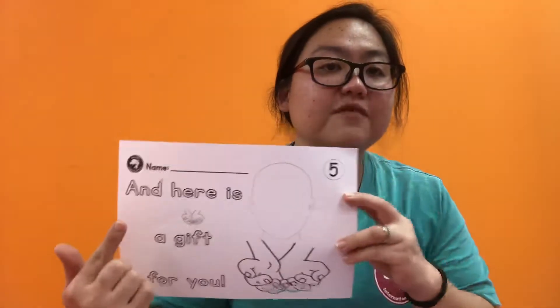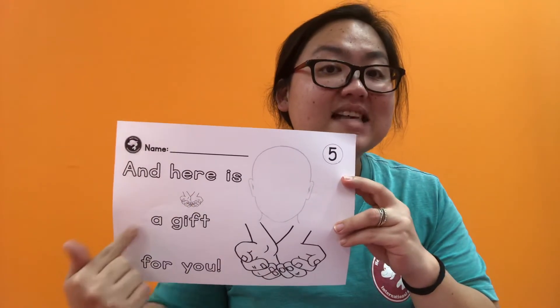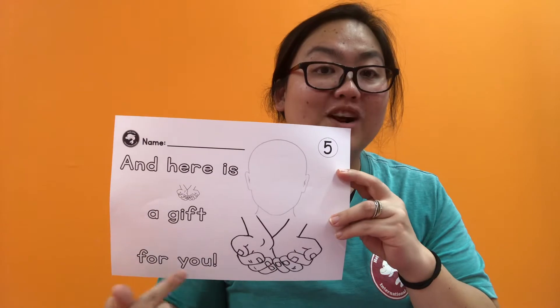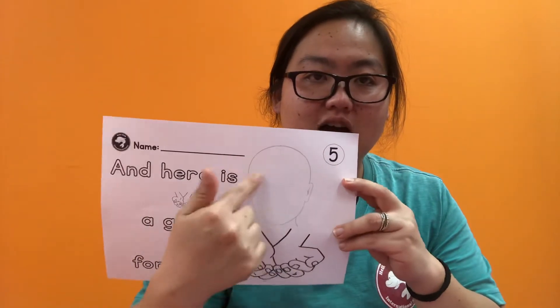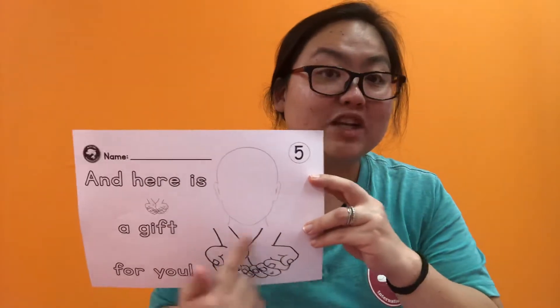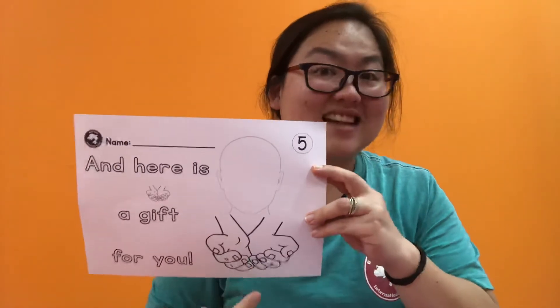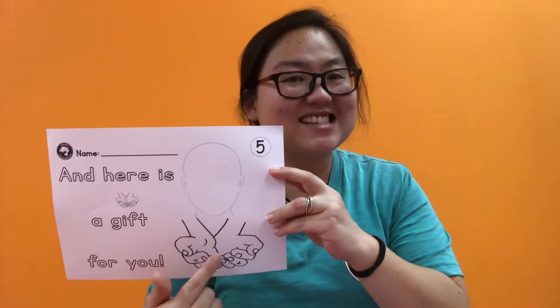Now, worksheet number five. Let's do it slowly. And here is a gift for you. And don't forget — trace your face here and draw your eyes, nose, mouth. And here, for a bonus point, you can draw a present, a gift. Maybe flowers or chocolates. What does mom like?